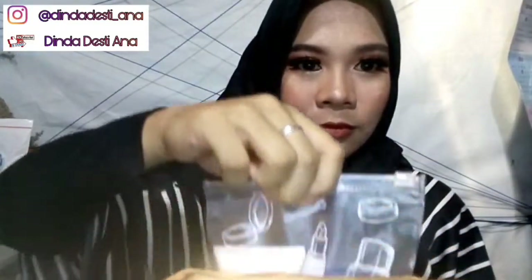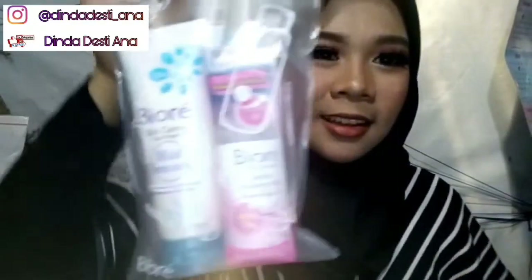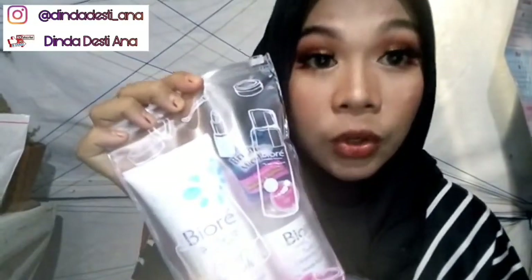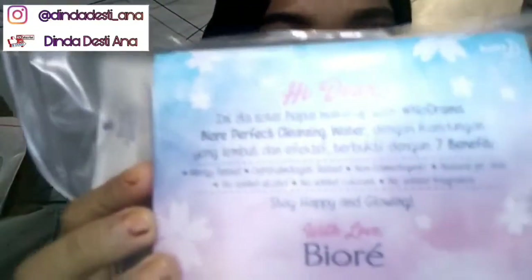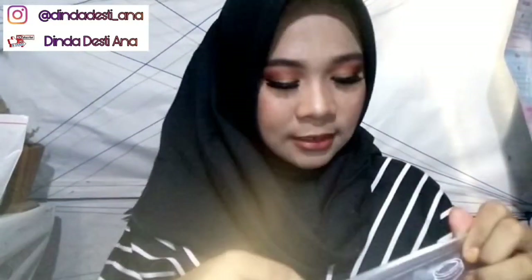Apa isinya? Let's see. Ini dia produknya dari Biore. Pause-nya lucu banget ya, dan ini ada suara cintanya. Kalian bisa lihat kan? Yuk kita lihat apa aja sih yang ada di dalamnya.